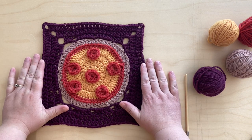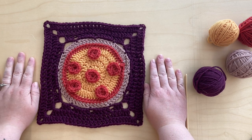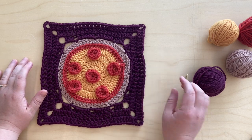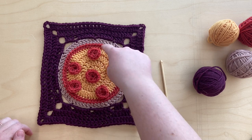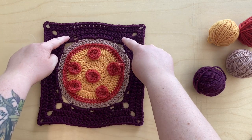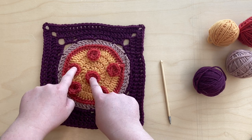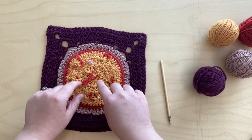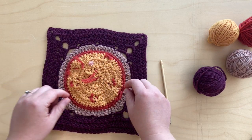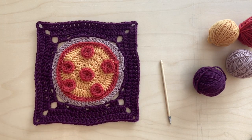This one, as you can see, is a pretty decent size. The measurements on the pattern say that it comes out to about seven by seven. It uses a worsted weight and a five millimeter hook. It is worked in rounds in a circle for the pizza, and then the border is added on to form the square. The pepperoni slices are made separately and then stitched onto the back. You can play around with how many pepperonis you want and the placements of those.